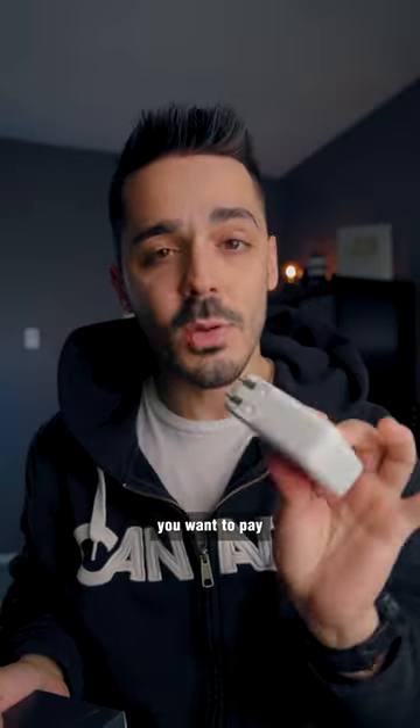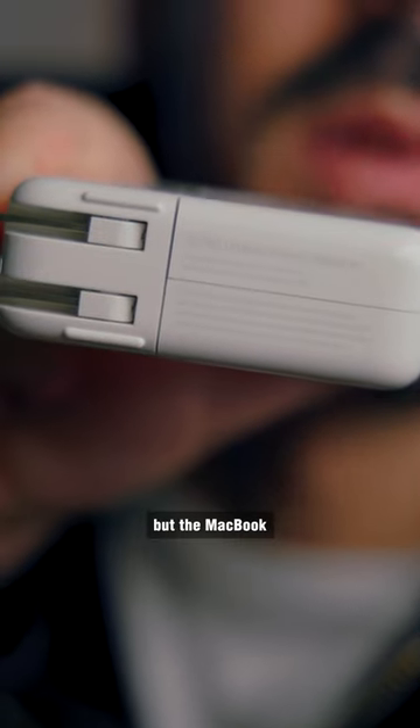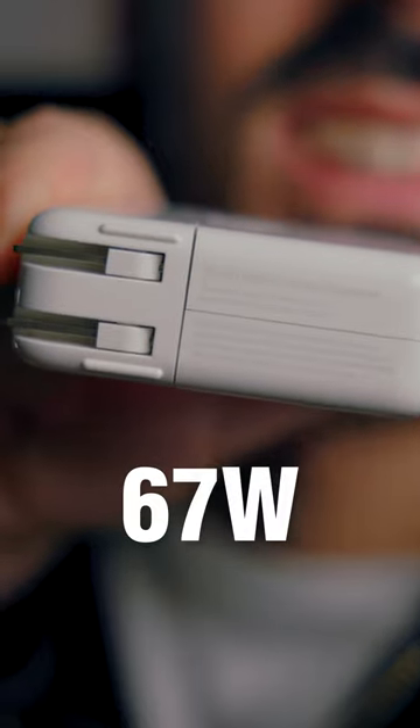When you're looking at a charger, the one thing you wanna pay attention to is the wattage. The MacBook charger is 67 watts.